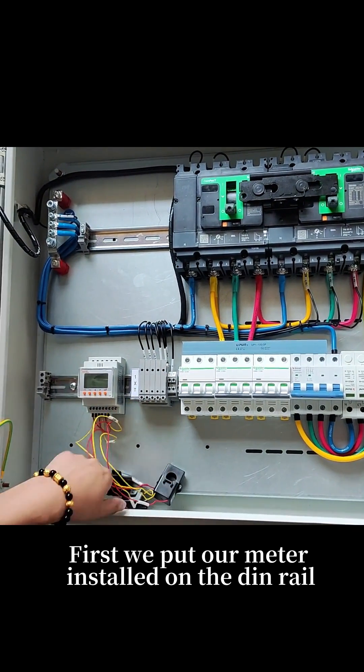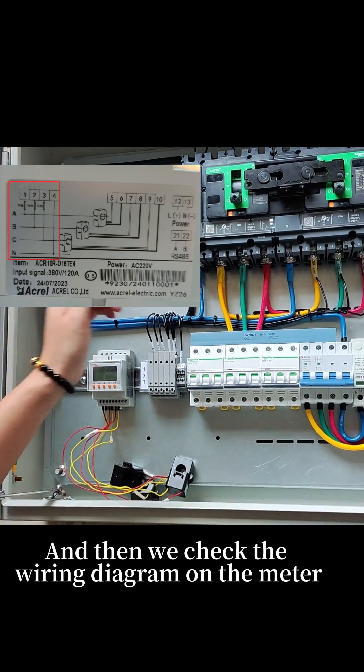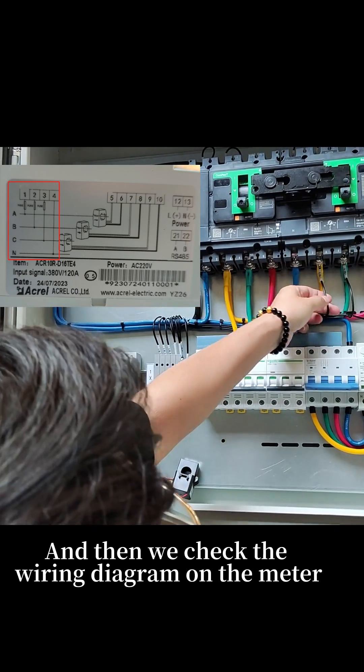First, we put our meter installed on the din rail, and then we check the wiring diagram on the meter.